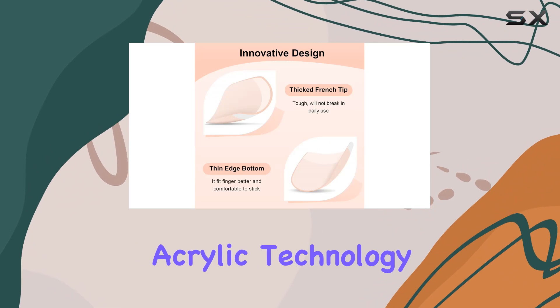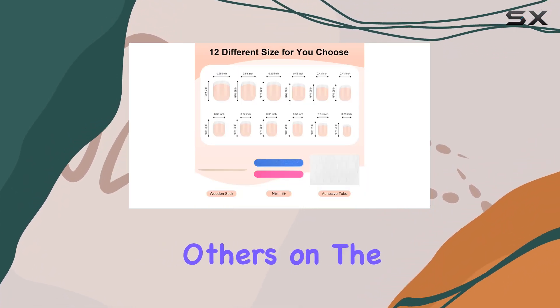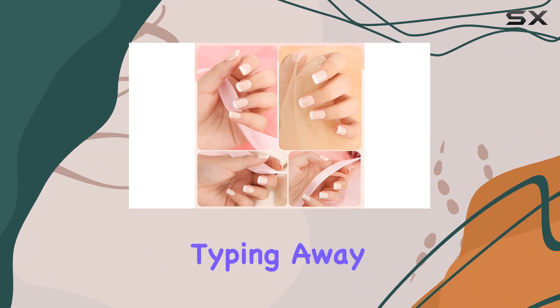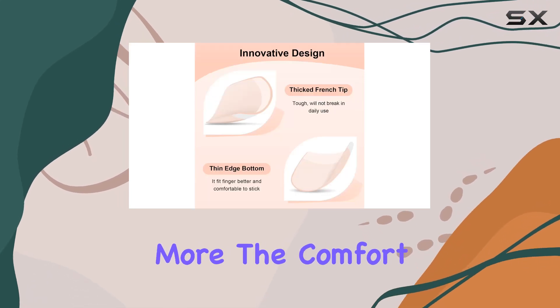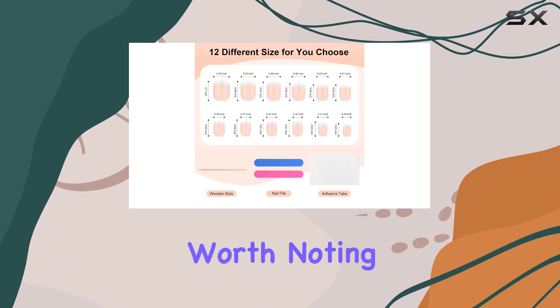Crafted with acrylic technology, these French nail tips promise durability that outshines many others on the market. The claim of lasting at least five days caught my attention, and believe me, they live up to it. From typing away at my laptop to dabbling in a bit of gardening, these nails stay put, looking as flawless as day one. The comfort and ease of wearing them throughout various activities without a hitch is something worth noting.